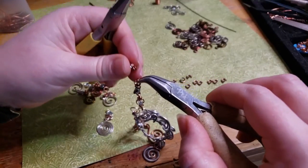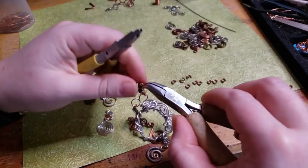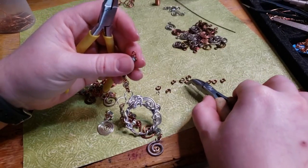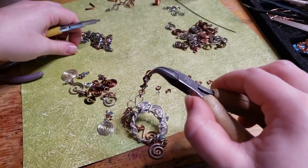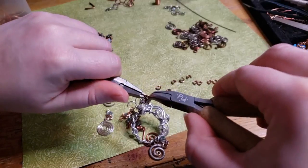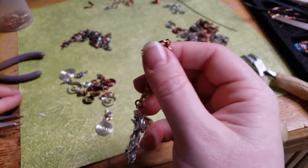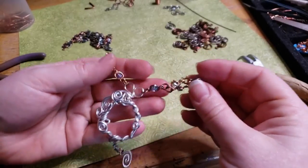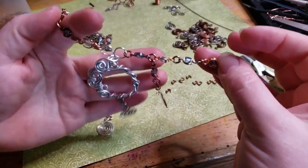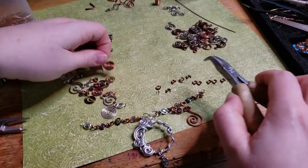I do prefer to open up all the jump rings first because, well, it's technically the same amount of work, but it just makes assembling the necklace feel like it's going by so much faster — it all just comes together at the end. That's just my own personal preference, but there's a million paths to the same completed piece, so go on your path however you feel you like to do it.